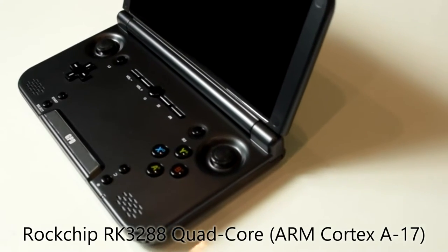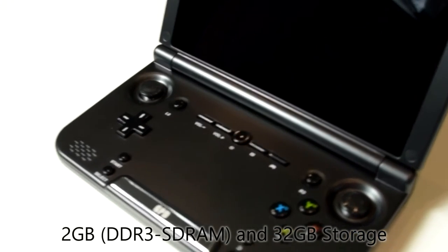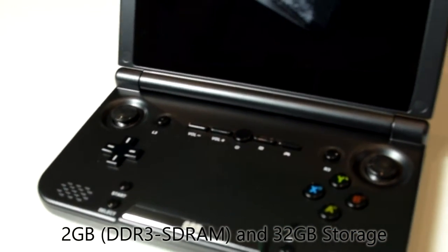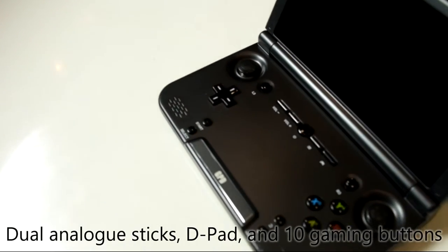The Droidbox Play-On is the perfect present because who doesn't love gaming? The Play-On is around the size of your average mobile phone and twice as thick. It features a 5-inch touch screen, 2 analogue joysticks, a d-pad and 10 gaming buttons.